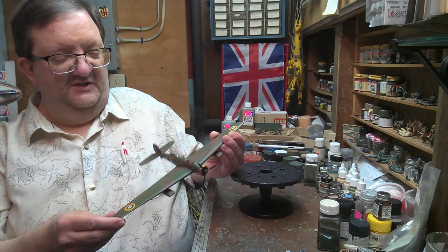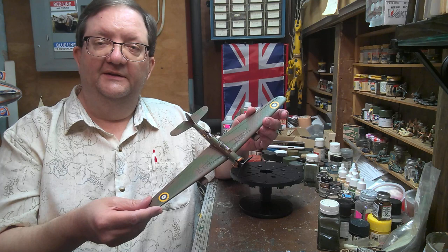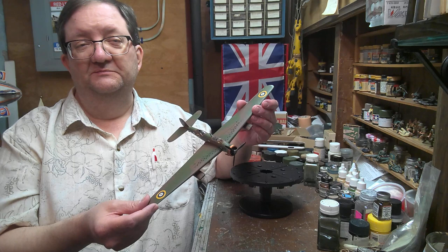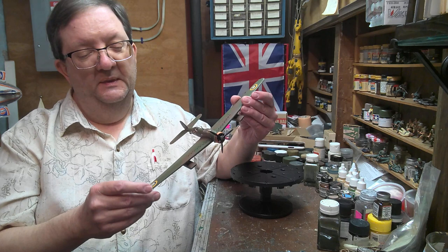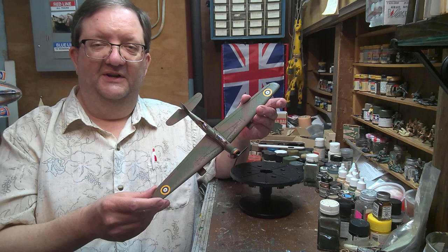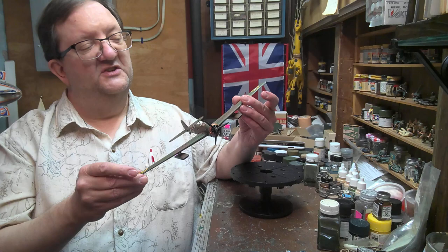So the Wellesley was designed in the late 30s. They were working on a government requirement for an aircraft, and the original idea was for a biplane. But the company, Vickers Armstrong, found the biplane to be less than stellar. And on their own initiative — or risk, I guess I should say — they decided to push this monoplane design instead.